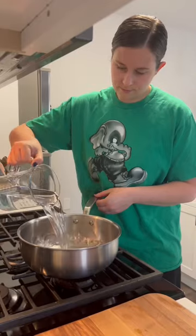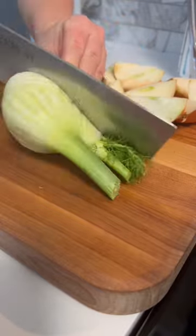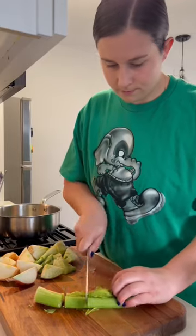I think shrimp cocktail is the best holiday appetizer. It's so fresh and elegant in a sea of very heavy holiday foods. And these few steps make it so much more flavorful than the tray you can get at the grocery store.